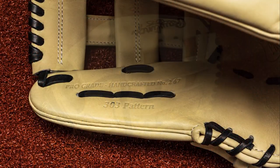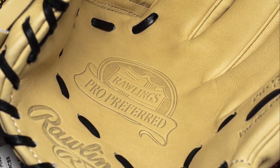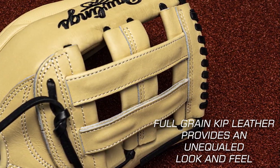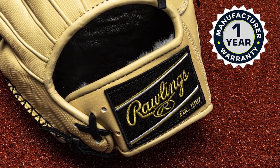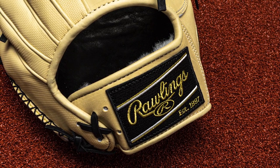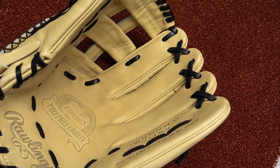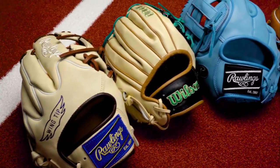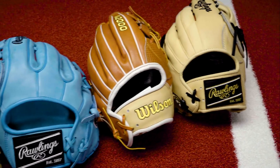The Rawlings Pro Preferred 3039, 12 and three quarter inch baseball glove is perfect for outfielders who want a glove that is both comfortable and durable. It's made of kip leather, known for its durability and strength. The glove also features a wool wrist strap that provides added comfort and a snug fit, and is designed with a deep pocket, making it easier to catch fly balls.